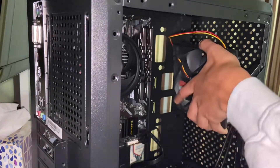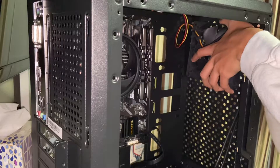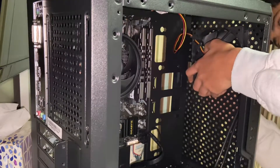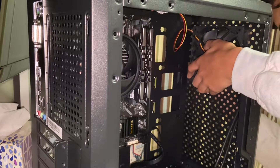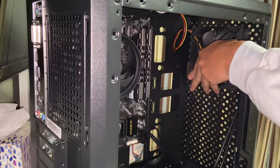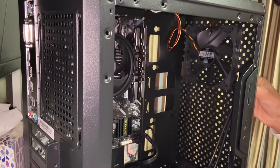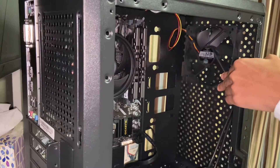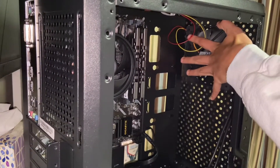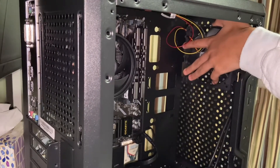Line the fan up with the screw holes and give each screw a quick twist with your finger to get it started. Use the cross pattern — do opposite corners — to apply even pressure. Get two screws slightly in to keep the fan stable, then add the other two screws. Now screw them all in using the cross pattern: top left then bottom right, top right then bottom left, and so on all the way in.